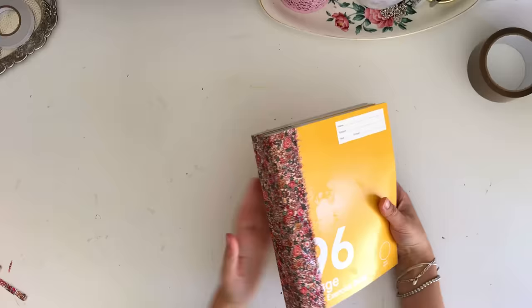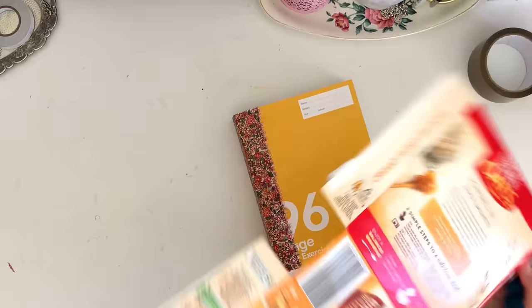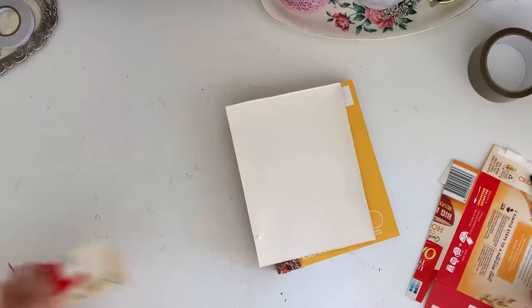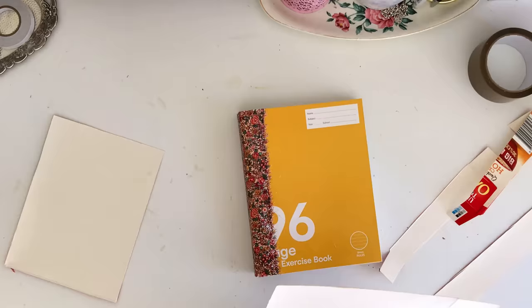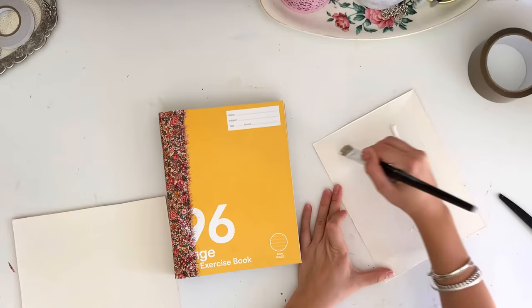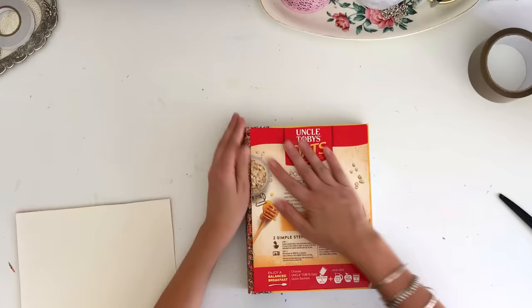Now take that extra cardboard — I'm using an empty oat packet — and trim it down to make the front and back covers more sturdy. Those exercise book covers are just thin cardboard, and adding an extra piece on top makes them feel a lot more sturdy. I was really lucky that when I trimmed that box down it fit perfectly on top of my exercise book, but you can just measure whatever you have and make sure it sits nice and flush over the front and back covers. Then use PVA glue again to glue it straight down on top. Don't worry that the cardboard itself isn't very pretty — I'm going to decorate and cover over that packaging later.